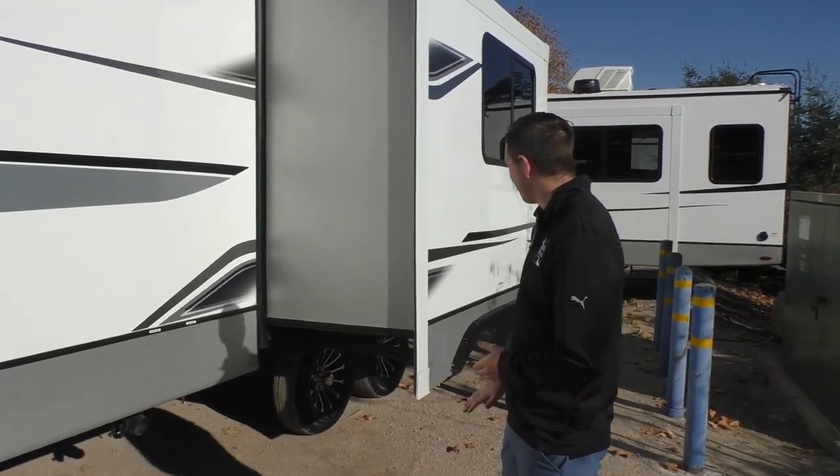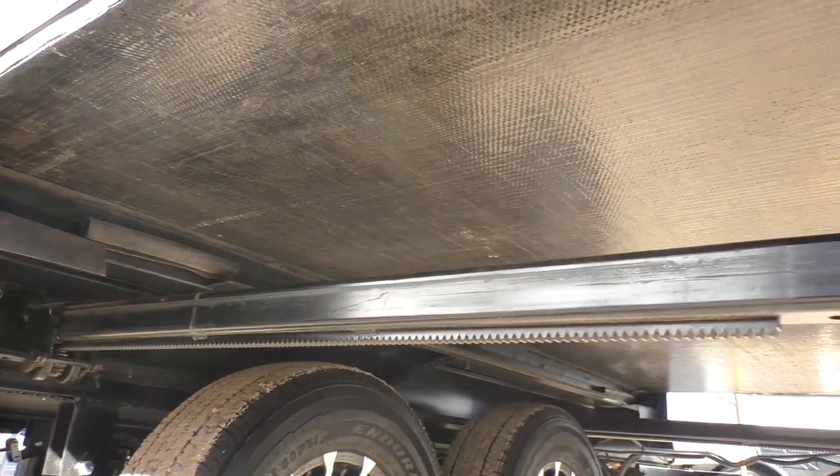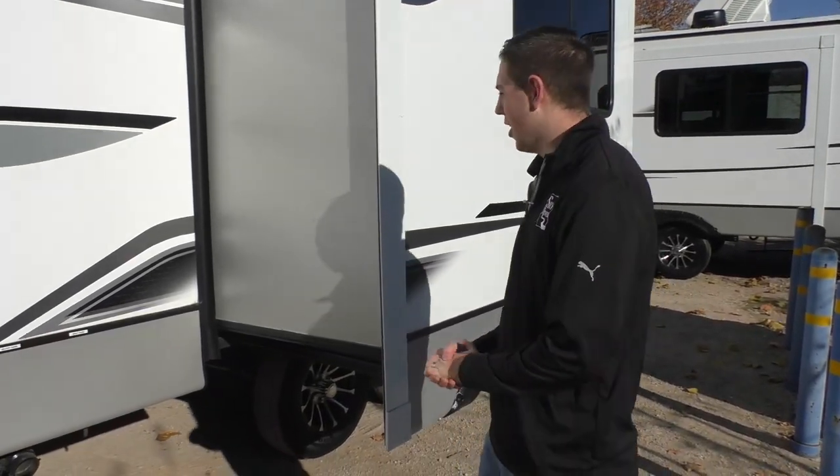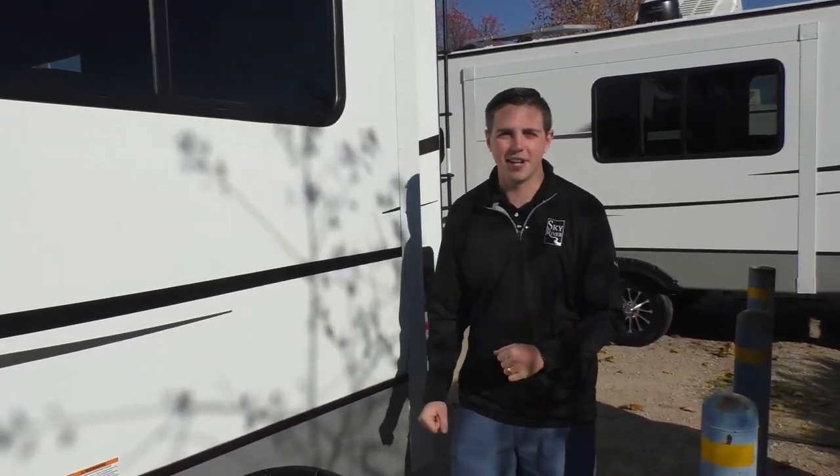If you take a look at the slide here, this is a rack-and-pinion slide — one of my favorites from working in the service department. This is one we really don't see a lot of issues with, which is a good thing for you. And if you do have an issue, it does have a manual override at the bottom so you can get it in.